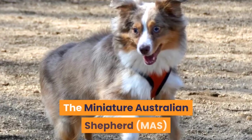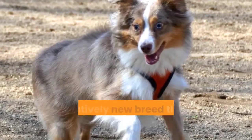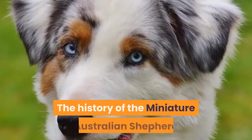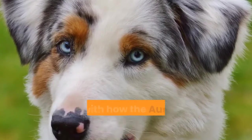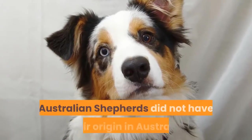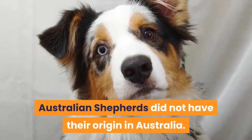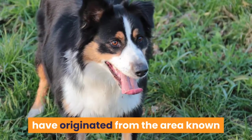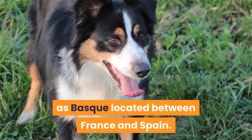History. The Miniature Australian Shepherd, or MAS, is a relatively new breed that was created in the 1970s. The history of the Miniature Australian Shepherd starts with how the Australian Shepherd originated. Contrary to popular belief, Australian Shepherds did not have their origin in Australia. Australian Shepherd dogs are said to have originated from the area known as Basque, located between France and Spain.